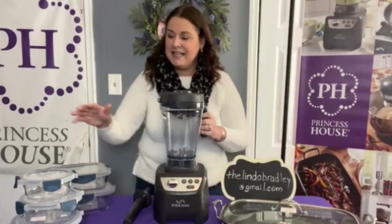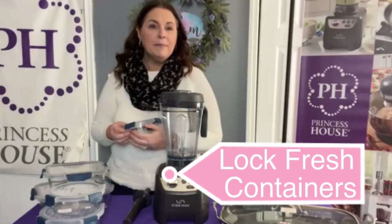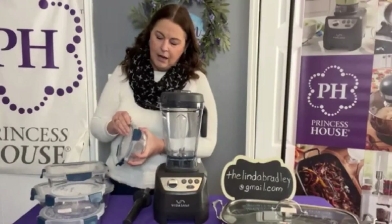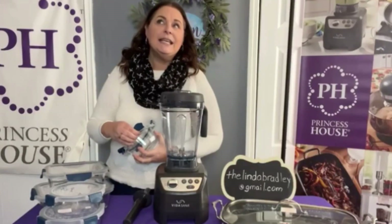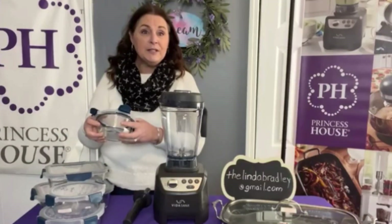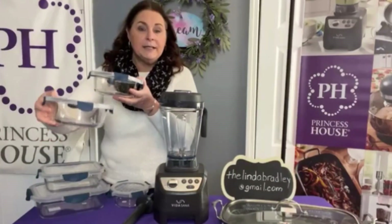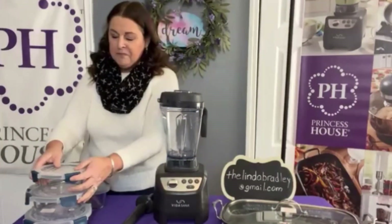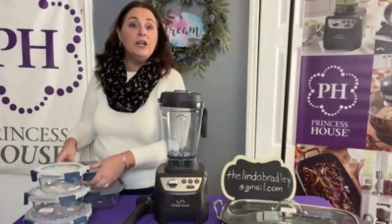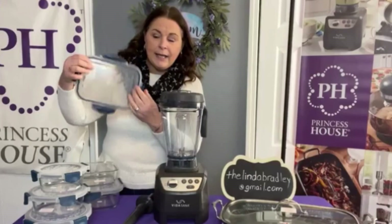To make it even easier for leftovers, we have our brand new storage containers. They are made of glass — the bottom is borosilicate glass, so it's oven safe, microwave safe, dishwasher safe, refrigerator safe, and freezer safe. The lids are leak-proof. There are three sizes in the round collection: two and a half cup, four cup, and five and a half cup — they stack inside each other. In the rectangular collection we have an eleven and a half cup and a six cup. Please note the lids are not safe in the oven.